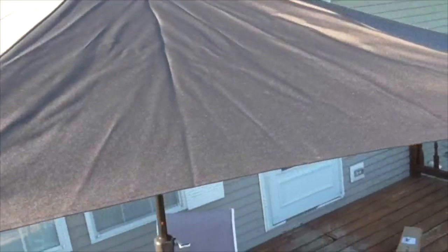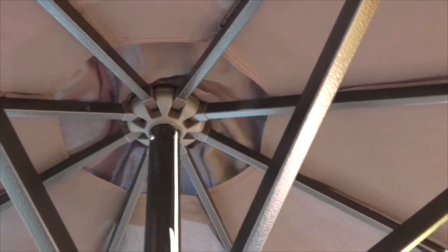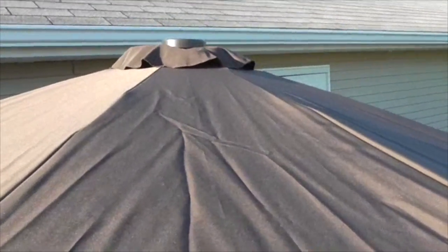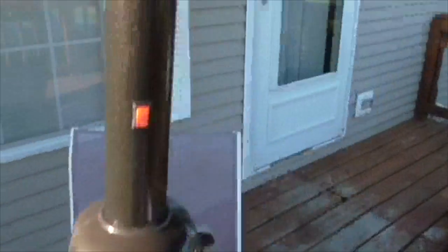Aluminum construction, nice coffee color — speak my language when they're sending me coffee! It has an airflow vent right here, so it'll let some air go through without ripping the umbrella and sending it to the neighbor's yard — that's a plus. Looking from the top, it appears to be completely waterproof. Very nice color, I like that nice rich coffee color.